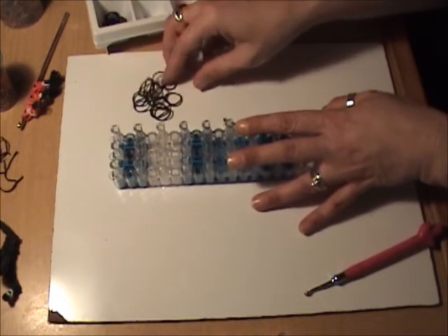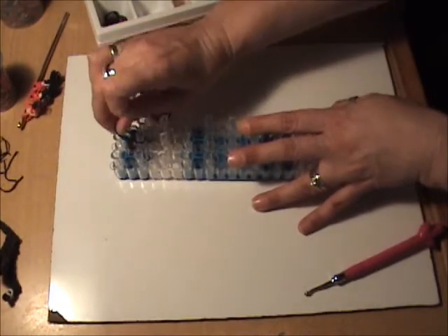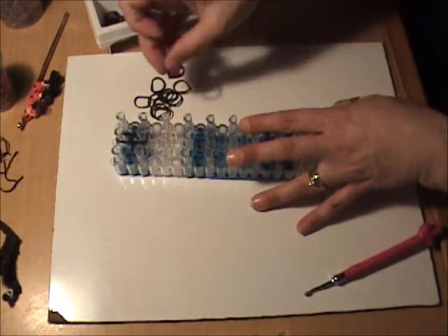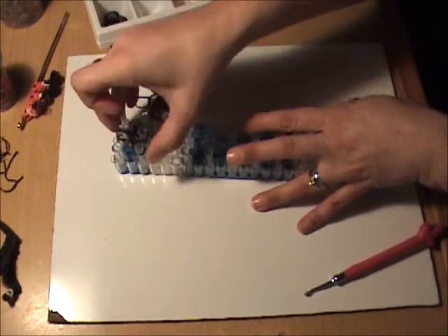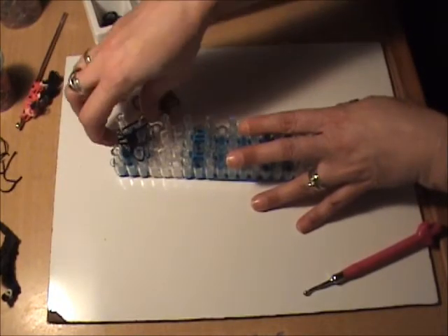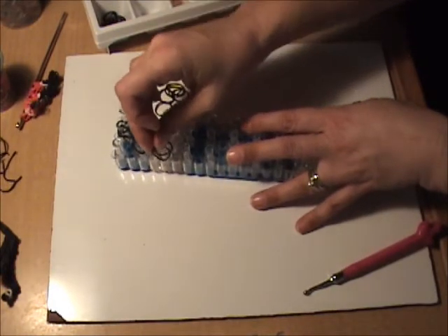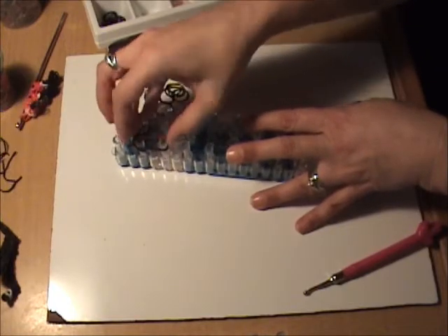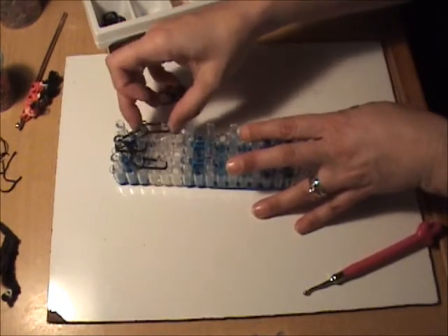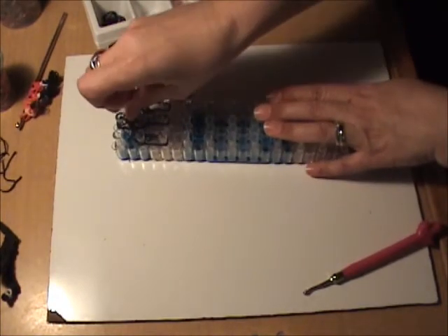We're going to start with the helmet, for which we will use black bands. We want to start with the first peg in the center going to the second peg in the center, then from the first peg in the center to the second peg on the left, and the first peg in the center to the second peg on the right. We want to finish off our helmet by putting two black bands going once down the left side, two black bands going once down the right, and finally two black bands going down the center.